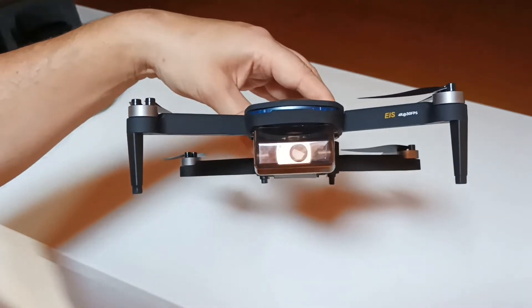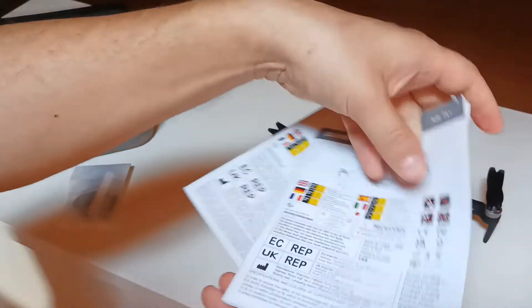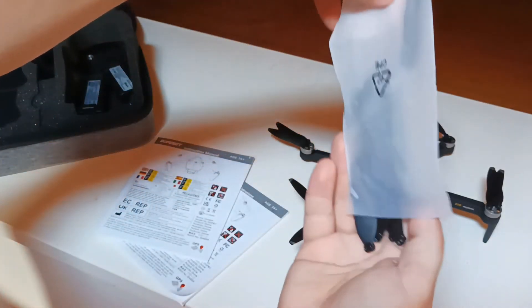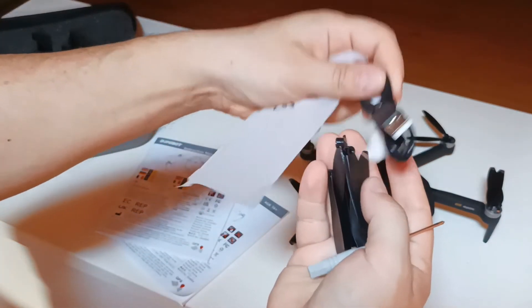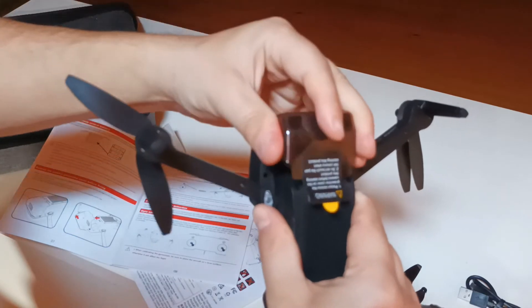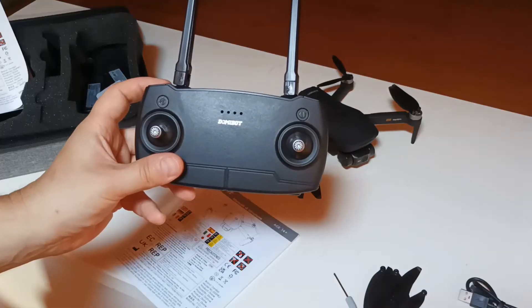While trying to remove the camera casing, I thought of looking at the instructions first. There are two booklets, and I also found the usual spare parts — propellers, a screwdriver, and a cable to charge the battery. Luckily there are instructions on how to remove the casing, which is a good thing because usually instructions for these Chinese models are not so good. It says to move it this way, and there it goes.